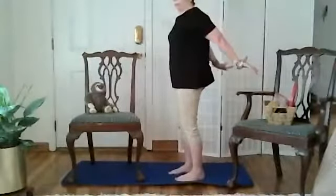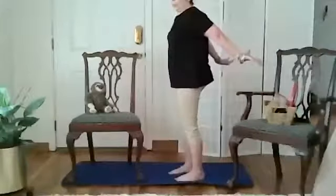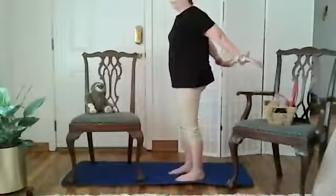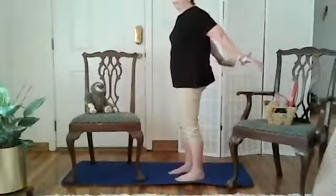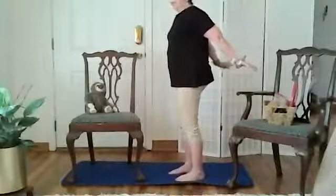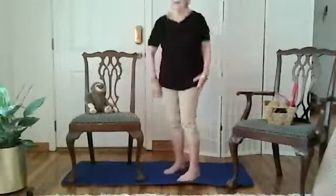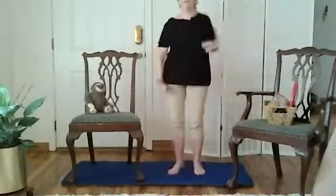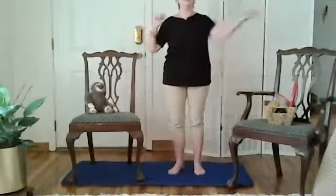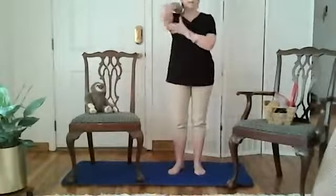Your hips are right under your ribs, and you're going to do 10 more: 9, 8, 7, 6. Pinch your shoulder blades like you're trying to crack a walnut between your shoulder blades. 3, 2, 1, and relax. Roll them around — you should have a little bit more mobility and strength in your upper arm and your triceps particularly. That's the underarm part.